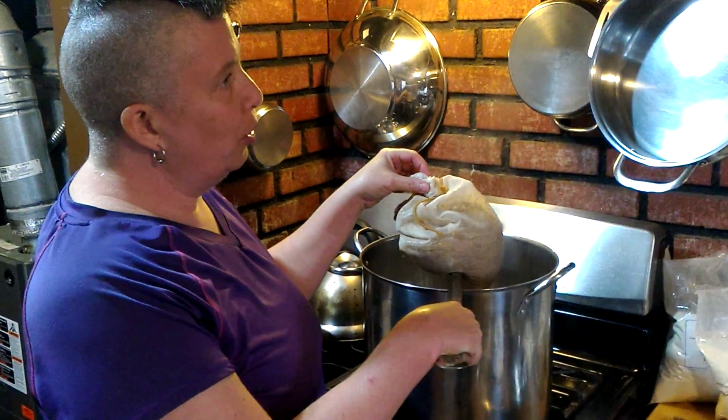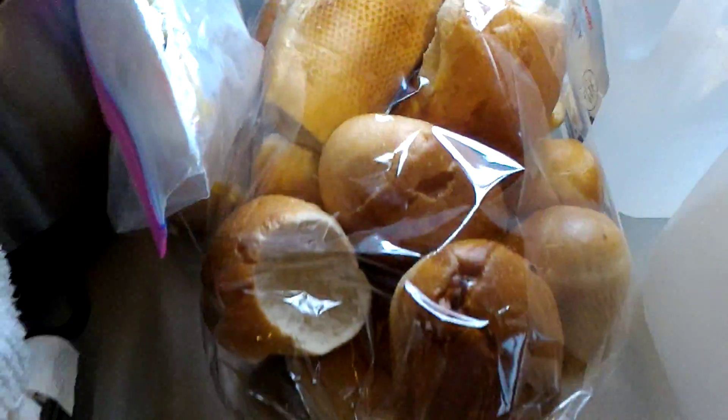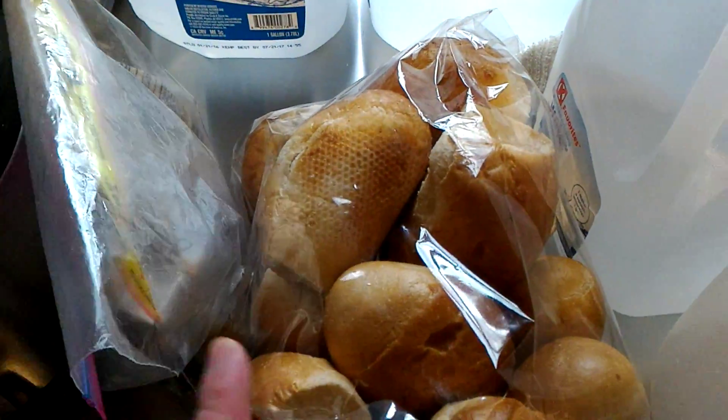Perfect day to brew beer! And we're going to be having some nice rolls with liverwurst for dinner tonight.